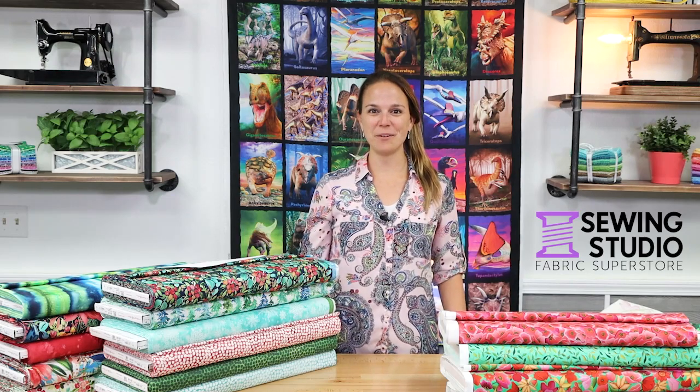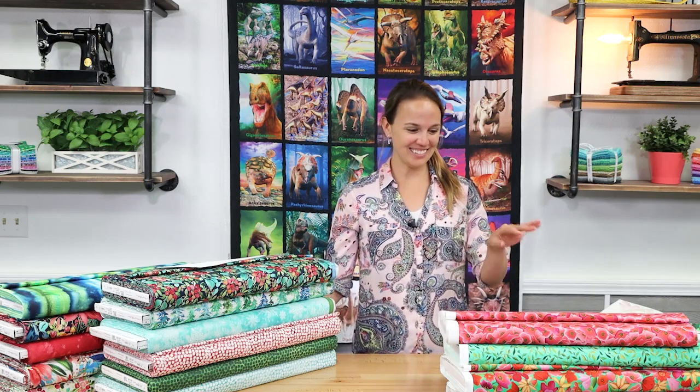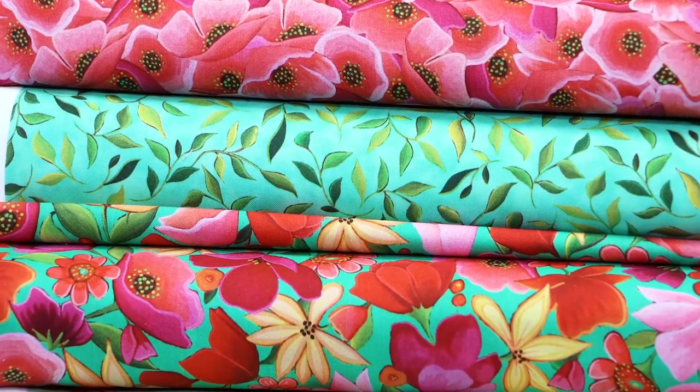Hi everyone, Kelsey here at the Sewing Studio with video number 74 of New Fabric. Today we are going to be looking at Wildflowers and Star Flower Christmas. Let's go ahead and get started with Wildflowers from QT Fabrics.